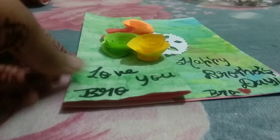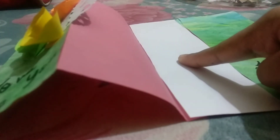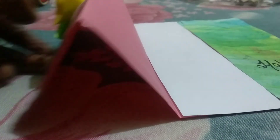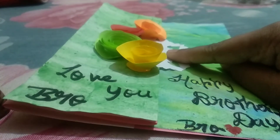So my card looks like this on the outside. If you open it, you get this view inside. Here you can add any message or any photographs — that is your wish. You can add any text over here and also here.